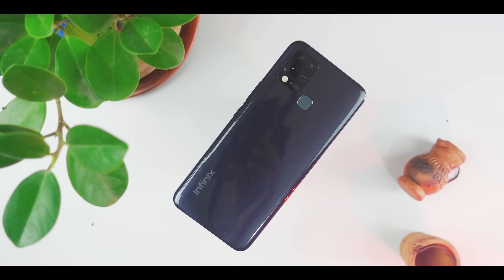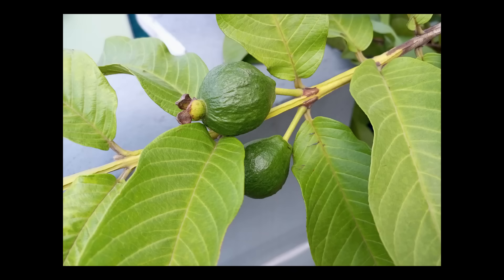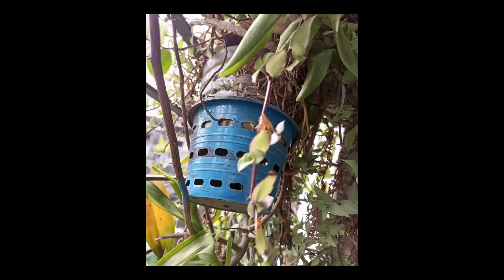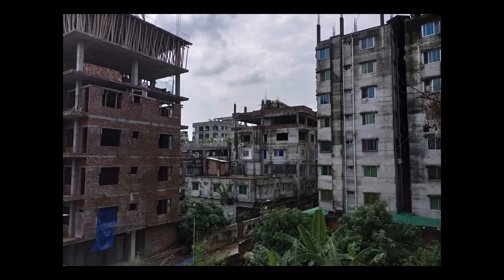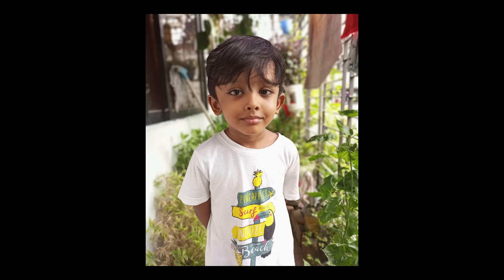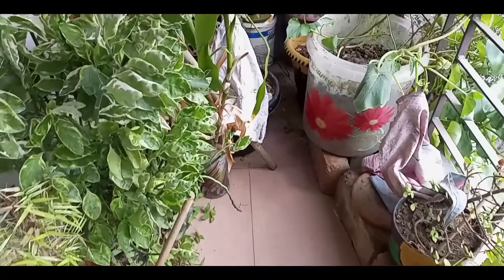The rear camera is a 3-camera setup. It is a 48MP main camera, a 4MP camera, and a 2MP camera. In good lighting, the camera performs fine. You may notice some noise in the dark areas. The color screen reproduction needs good light. The main camera can shoot video at 2K resolution at 30fps, with an autofocus system.